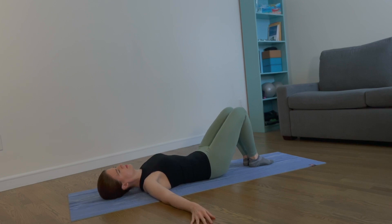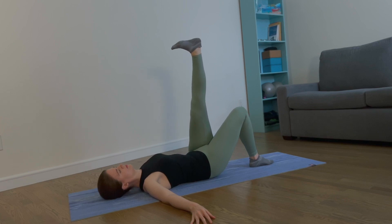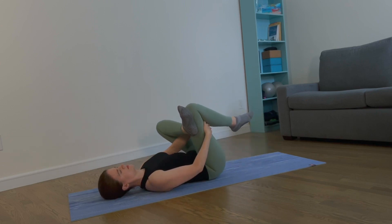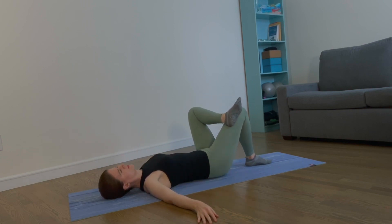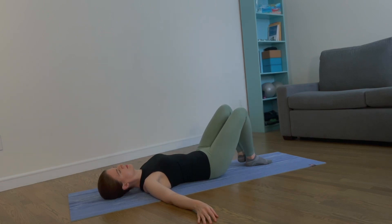Let's repeat on the other side. Lift your left leg off the mat and extend it up. Flex your foot. Externally rotate your leg and now place your left ankle on your right thigh and come into a figure 4 stretch. Stretch your glutes. Keep your back long. Lower your right foot back down to the mat. Extend your arms to the side. Extend your left leg up, come back to parallel, point your foot, and lower your foot back down to the mat.